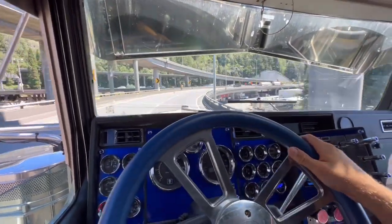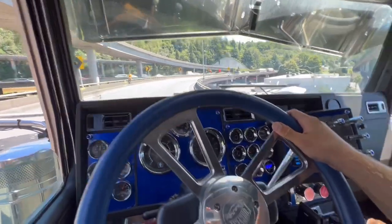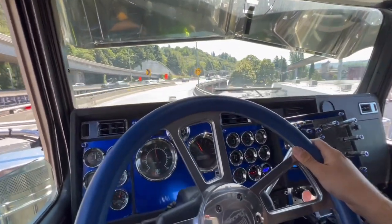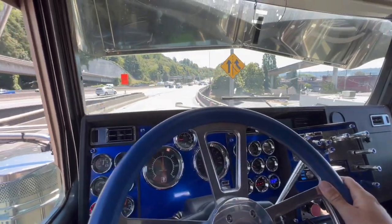I rarely listen to music in this thing, mostly because of how loud the cat is. I set off at least one car alarm a day.